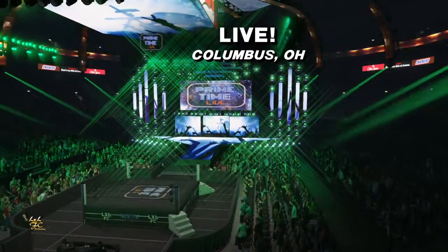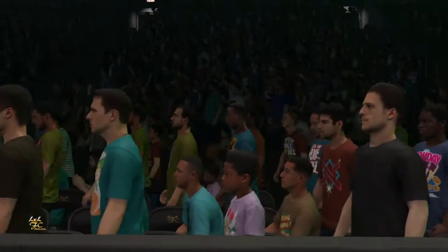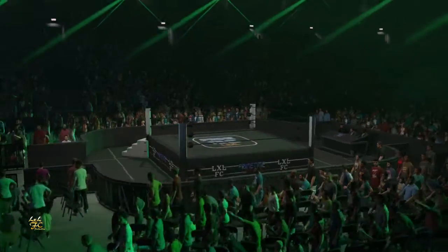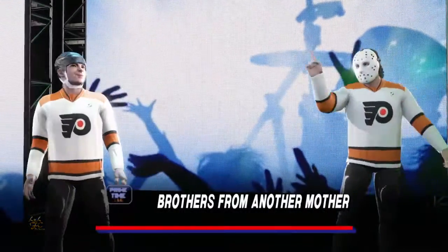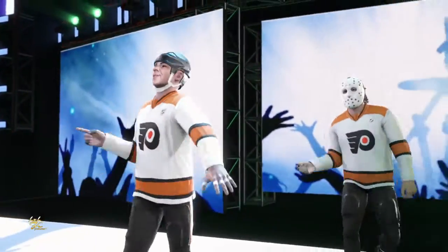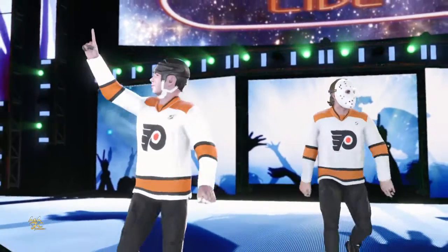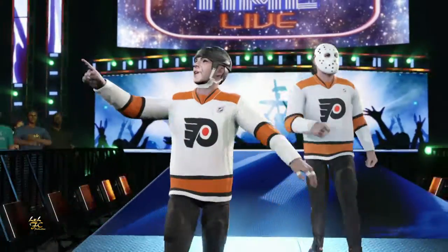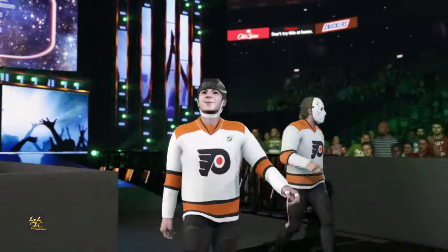Better get ready! The following contest is scheduled for one fall. On the way to the ring at a combined weight of 350 pounds — take a look at this team, completely on the same page. Such incredible teamwork they've shown. I can't wait to see them compete.